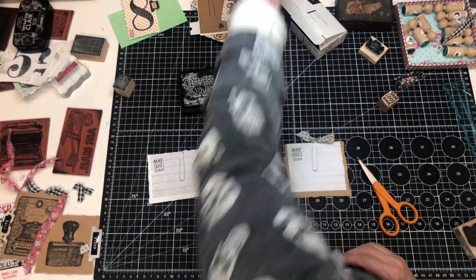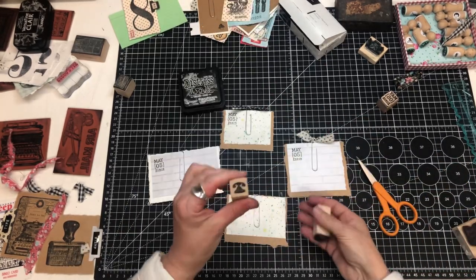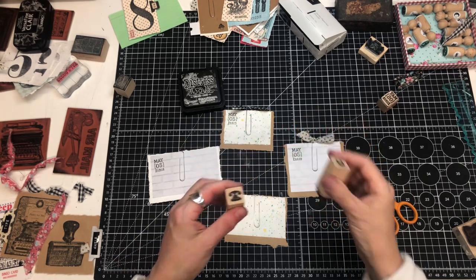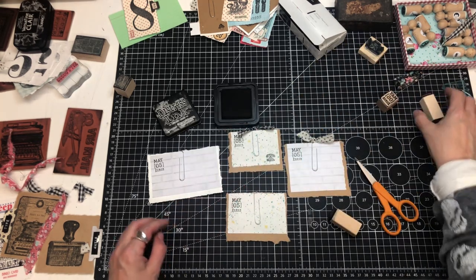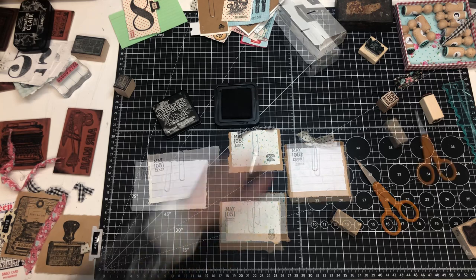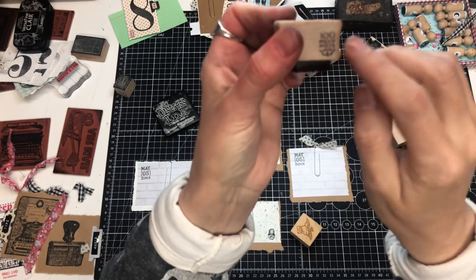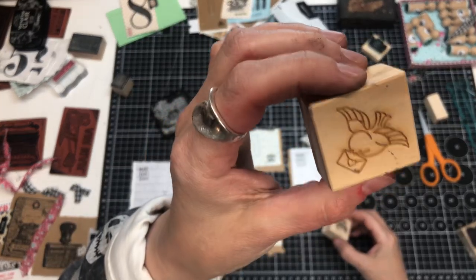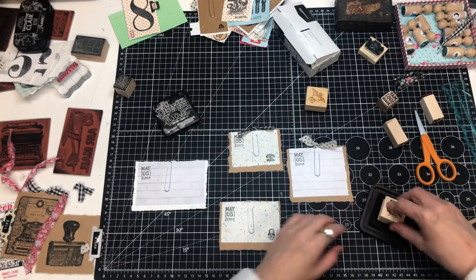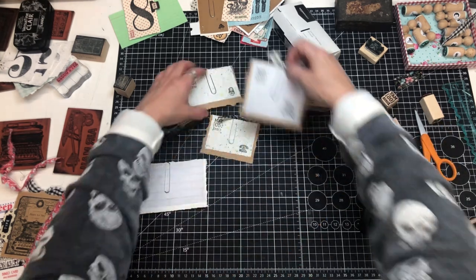Now let's use these — I've got a little teeny tiny telephone and a little tiny matryoshka babushka doll, super cute. I love this one from 100 Proof Press — I'd have gotten that on Etsy. And this one I found at the Goodwill. Let's put that there.